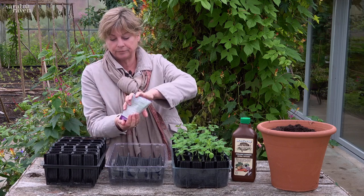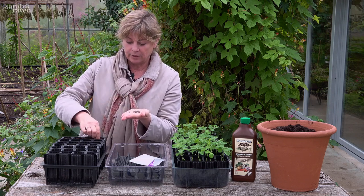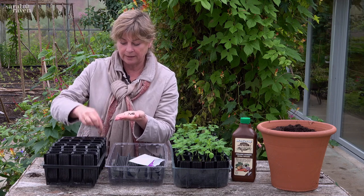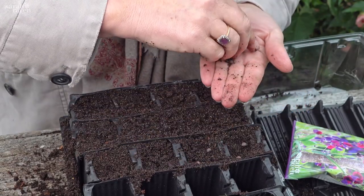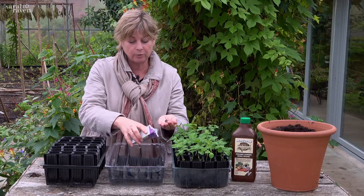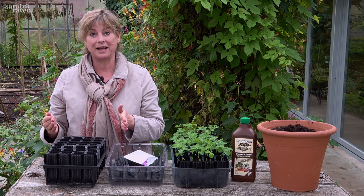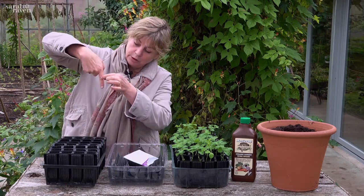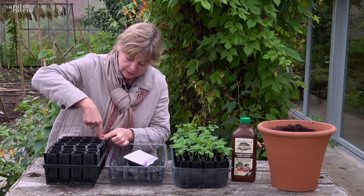Two seeds go into each cell. Put them in the palm of your hand and dot them on top of the compost — this is how I sow any seed. You don't push them down initially; you dot them on top first, then press them down. I always do it in that order because then I can see exactly where I've put them. Then push them down to about that knuckle depth, which is about one and a half inches deep.